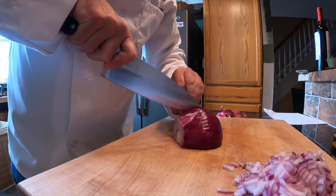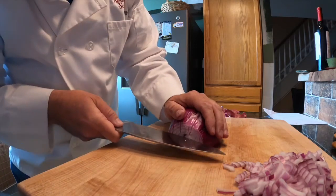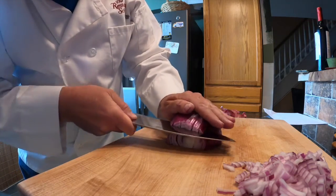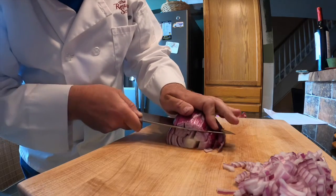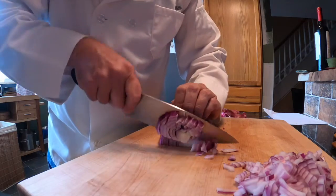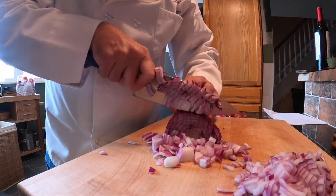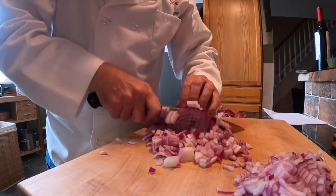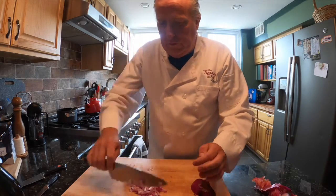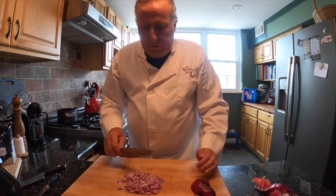Make sure you've got it nice and stable, then come in and do a nice little slice. When you cut, slide down and across, down and across, using your finger as a guard. And you have a nice fine dice of onion. You could also chop up the end piece depending on what you need, but that's a nice fine dice of onion.